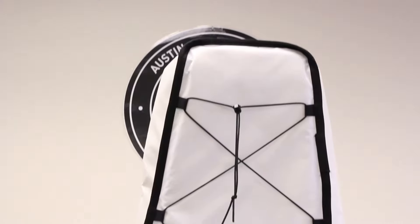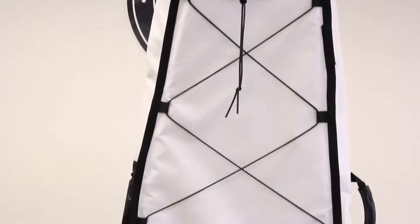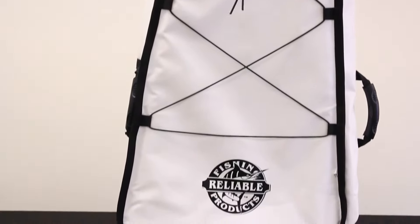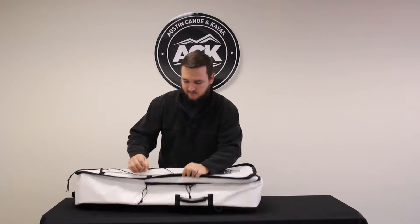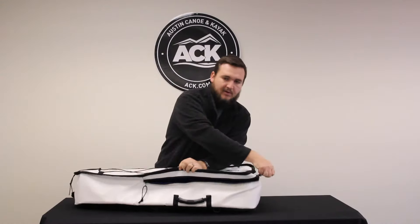Hi, I'm Christian with ACK and today I'm going to tell you a little bit about the Reliable Fishing Products Kayak Fish Bag. This is a heavy-duty vinyl bag — it's a cooler bag, meant to keep fish fresh after you catch them when you're fishing out in the inshore or offshore waters.